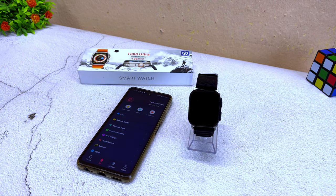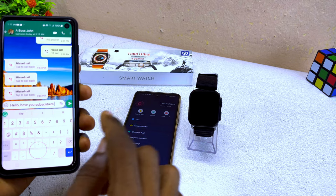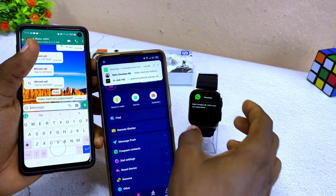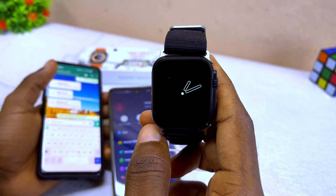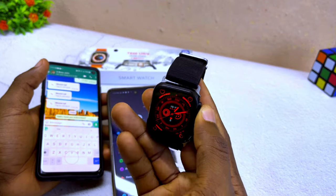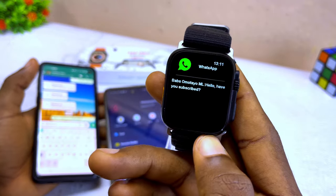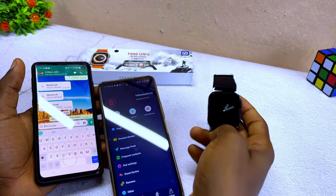Let's test the WhatsApp notification. I'm going to send a message now — 'Hi, have you subscribed?' On the smartwatch, you can see the message appears as 'Hello, have you subscribed?' That is how to receive WhatsApp message notifications on your T800 Ultra smartwatch.